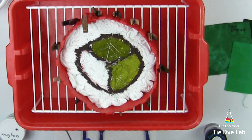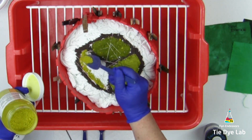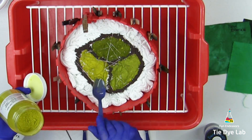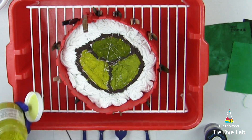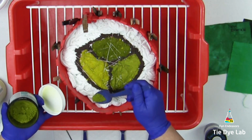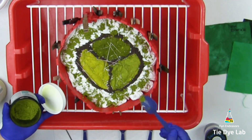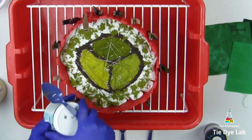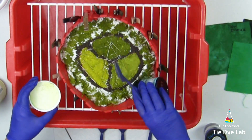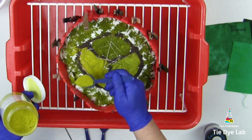In the last section, I'm adding bright green from Custom Colors. In the scrunched portion, I'm going to randomly apply some New Emerald Green. I'm adding a little bit of Kelly Green too, and I'm going to add some of the bright green as well.